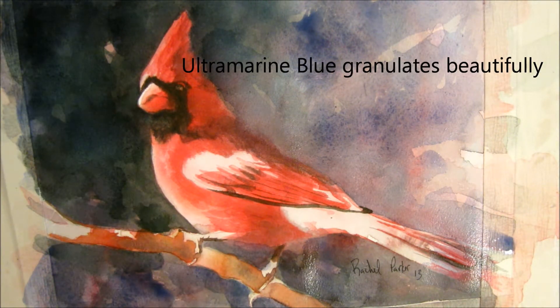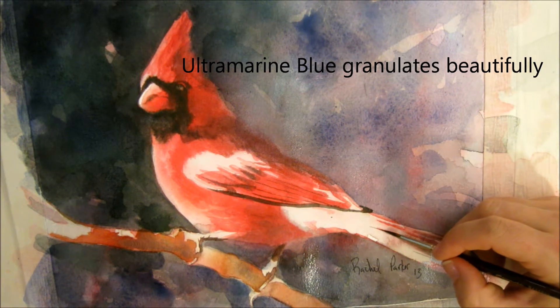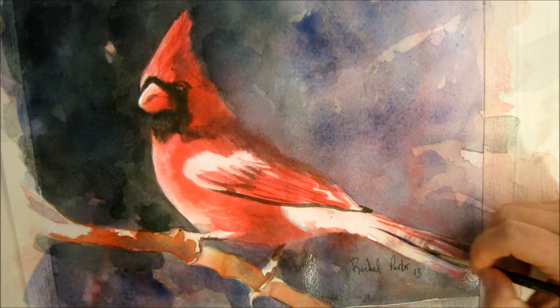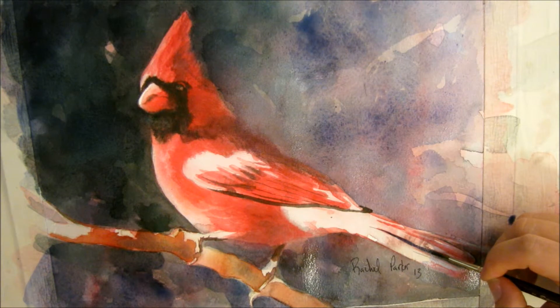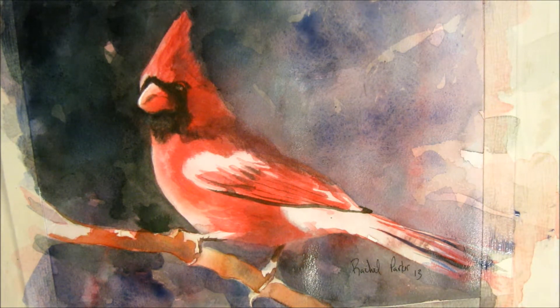I'm going to refine this in here. I think we're getting closer. I just keep putzing with it and then I'll put it away for a week and then I'll pull it out again.